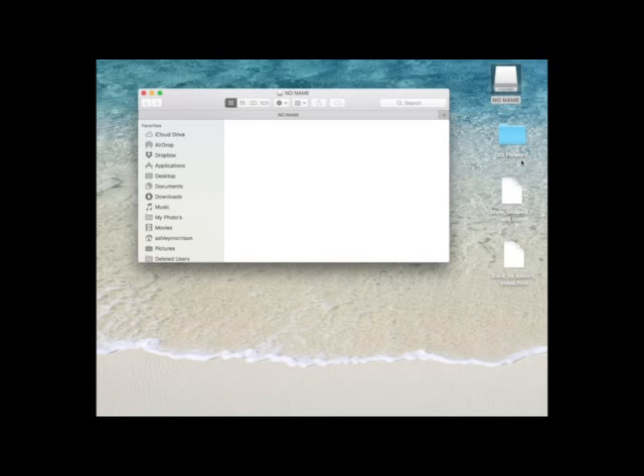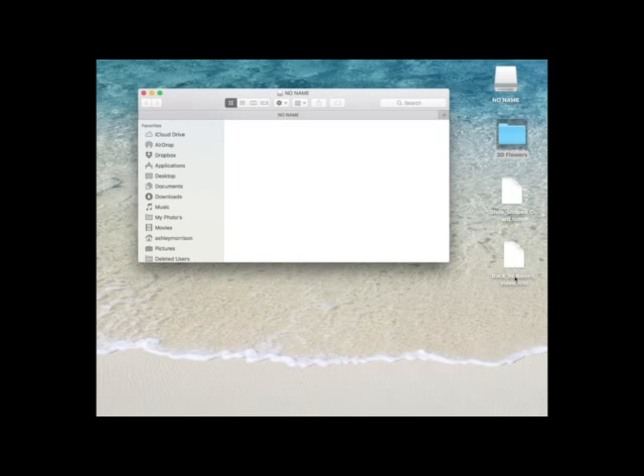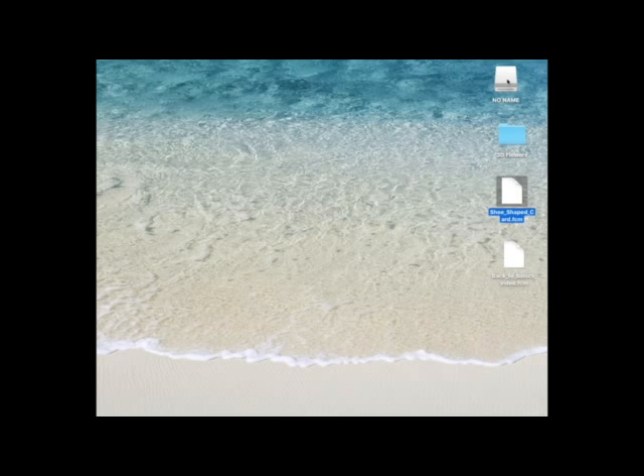So this is an empty flash drive. I've got a folder here with a cutting file in it and just a couple of separate cutting files. This is a shoe shape card from a recent video. I'm going to drag this Brother Scan and Cut cutting file for this shoe shape card onto this USB stick. I'm going to close it, then right click and eject it. You could see that it's called no name. So now I'm going to take it out of the computer and take it to the Scan and Cut machine.